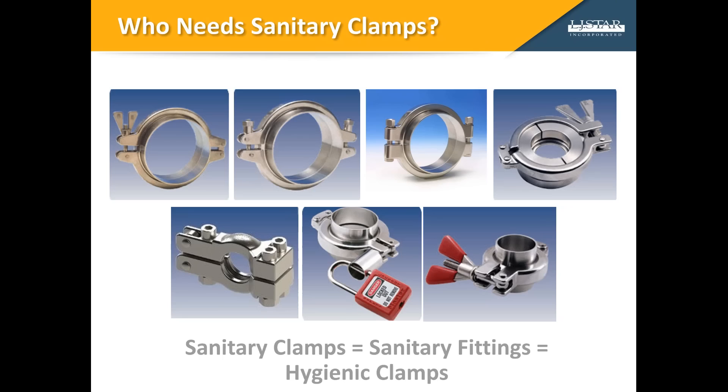A connection that isn't properly secured can call the hygienic integrity of the whole process system into question. If an improperly clamped connection allows even a tiny amount of process media or cleaning solution to leak out, there's a possibility that air and bacteria could leak in. That may make it necessary to scrap the whole batch of product, which can cost the facility hundreds of thousands or even millions of dollars in lost revenue. Protecting those working with clamp connections is just as important as protecting the process media and equipment. High levels of pressure and temperature, steam, and caustic process materials all have the potential to pose workplace hazards. Improper handling practices can be costly and unsafe.